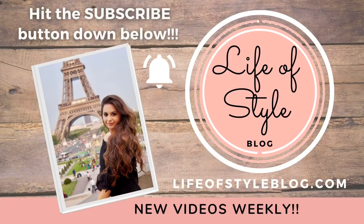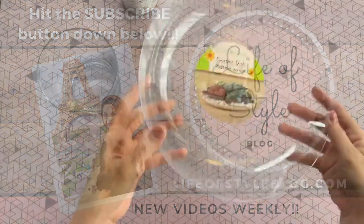Before we get started, if you are new here I would love to have you join us by subscribing down below, and make sure you turn on the notification bell so you never miss a new video.